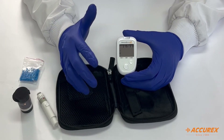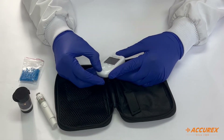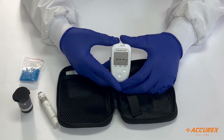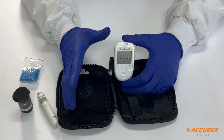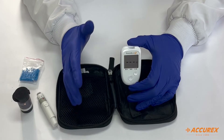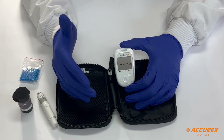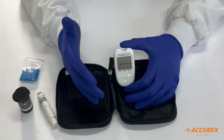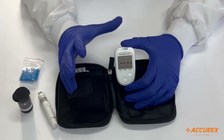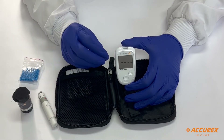Now let's look at one more feature: average reading up to 90 days. While an A1C gives average reading up to 90 days, this glucometer is the only one with this feature — it shows average readings from 7 days to 90 days, with 5 intervals: 7, 15, 30, 60, and 90 days. You can also store 1,000 tests in memory, and the accuracy is 98 percent.